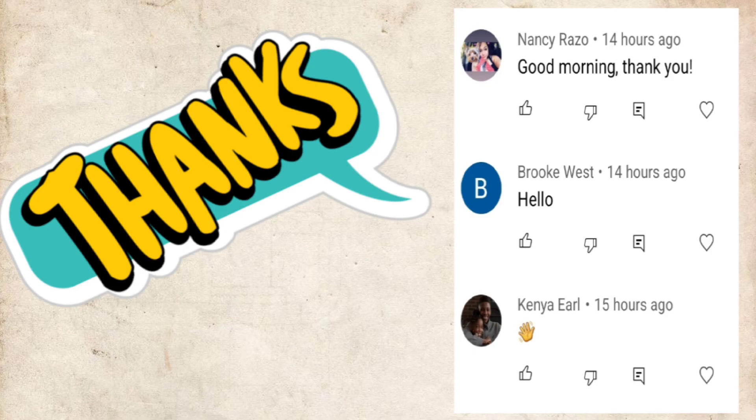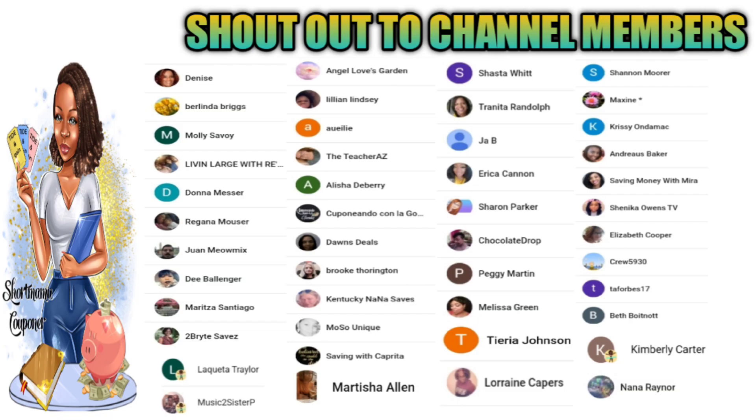I just want to give a shout out to the three people that were first to comment on my last video — thank you for the love and the support. I also want to give a special shout out to our new team members. Thank you for supporting my channel, it means a lot to me.